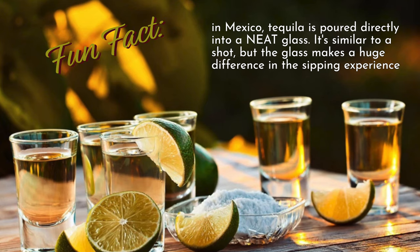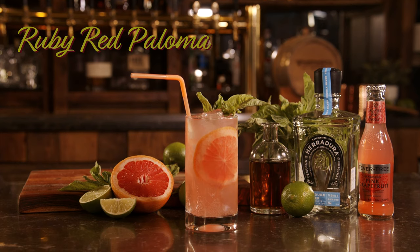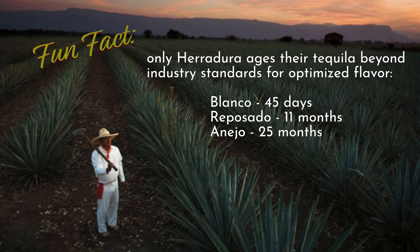In Mexico, they prefer to drink it neat. And if they do drink it in a cocktail, it's going to be in a Paloma. We're going to make a recipe called Ruby Red Paloma — it is fantastic. We're going to use the silver Juradura today. This is actually aged for 45 days. The Reposado is aged for up to 11 months, and then the Añejo is aged for one to three years.